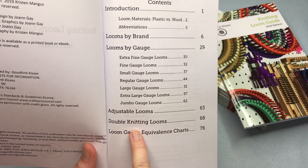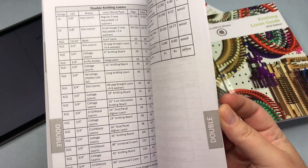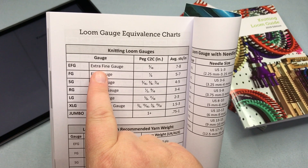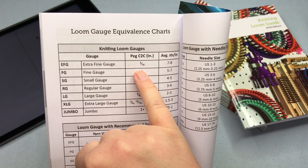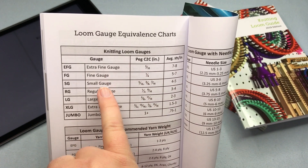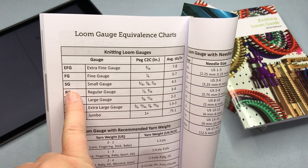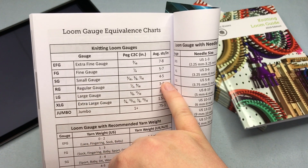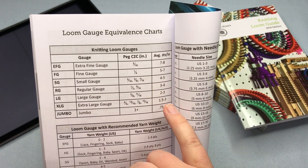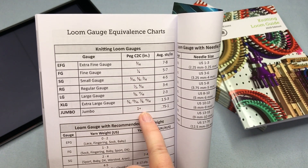After adjustable and double knitting looms is the loom gauge equivalence chart — a super handy chart. You can see all the gauges: extra fine gauge has spacing of 3/16ths of an inch and gives you seven to eight stitches per inch. A lot of your medium weight yarn uses small gauge looms, also called SG, with about four to five stitches per inch — based on average stockinette, which is all knits. It goes all the way up to large gauge, extra large gauge, and jumbo, with all the peg spacings in between.